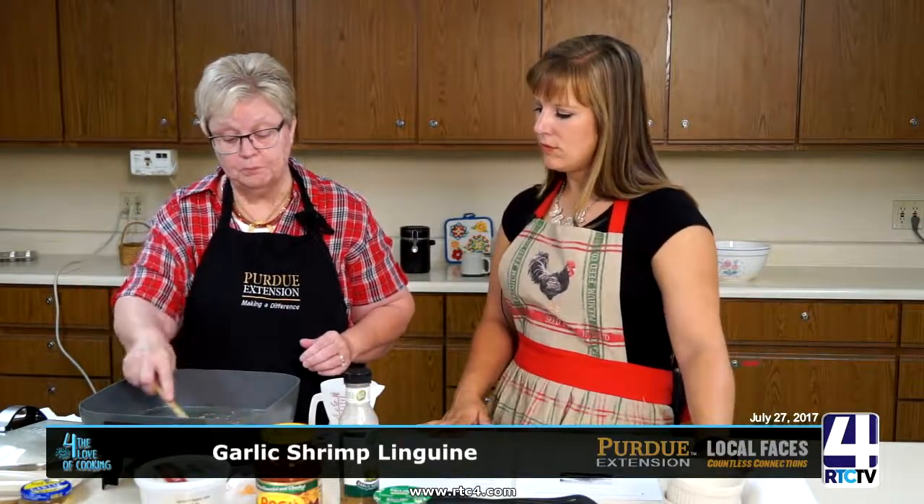If you like this with a little bit of heat, you can put in hot sauce. You can also put in roasted red peppers, or the red pepper flakes that you get for pizza. So if you like it hot, you can certainly do that and just add it to your flavor.